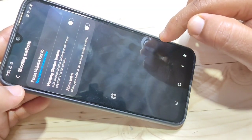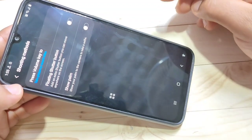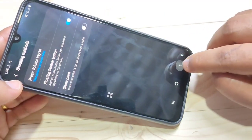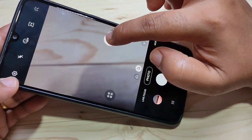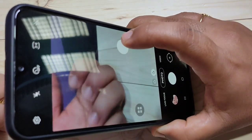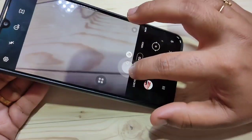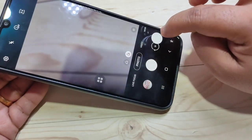Here you can see some options: Press Volume Key, then Floating Shutter Button Show — turn on this option for the floating shutter button. Then go back to your camera. Now you can see the floating shutter button is here. If you tap on it, it will simply take a photo. You can see the photo is being captured.